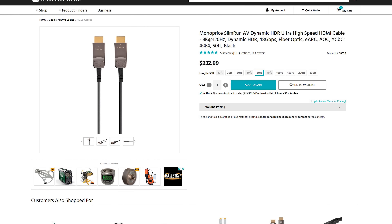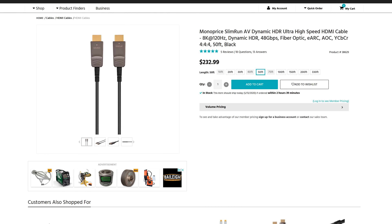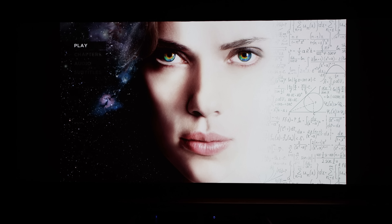These HDMI 2.1 cables can support up to 48 gigabits per second, 4K at 120 hertz, 8K at 60 hertz, and up to 10K at 60 hertz. They also have support for dynamic HDR, variable refresh rate for gaming, and auto low latency mode. I'll be using the 50-foot fiber optic HDMI 2.1 cable to go from my Marantz AV7705, up my wall, through my attic, and back down to my JVC DLA NX7 native 4K projector. I'm going to replace the cable from the Marantz to the projector and also the cable from the Pioneer UDP LX500 to the Marantz, replacing them with the new 48 gigabit per second HDMI 2.1 cables.